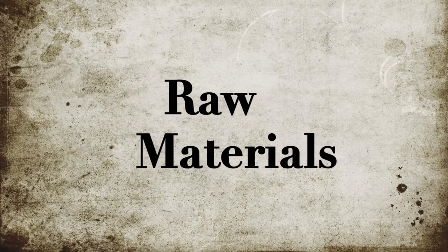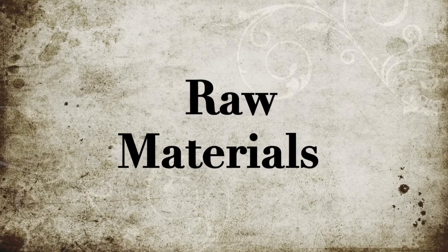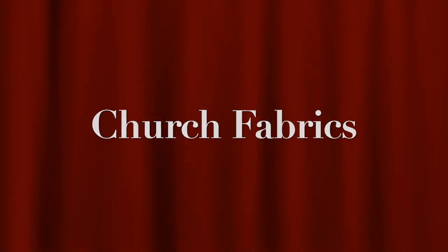Catholic Liturgicals presents raw materials. We provide various raw materials to other manufacturers. In this video we showcase our collection of raw materials. The first category is church fabrics.